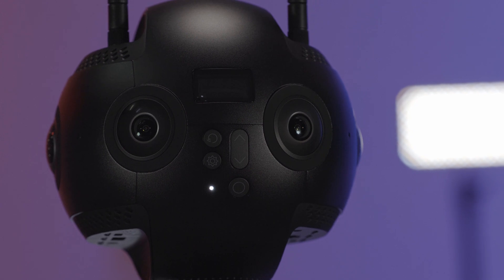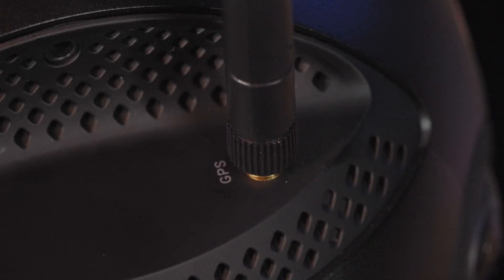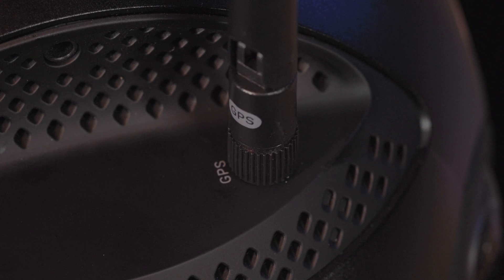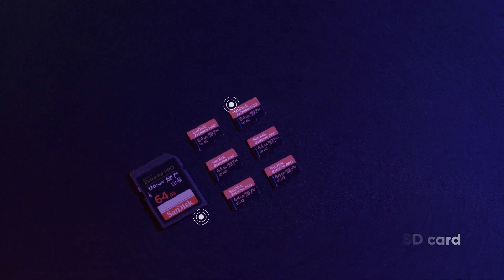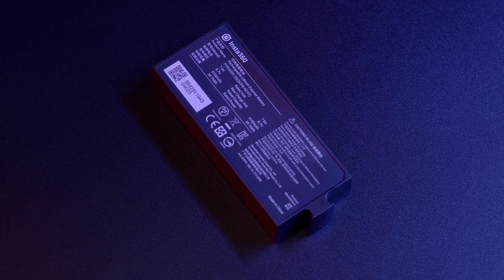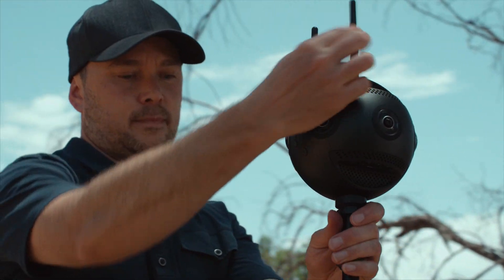Before we jump into shooting, let's go through the setup of Insta360 Pro 2. Screw the AP, Wi-Fi and GPS antennas onto the camera to enable GPS function and boost the transmission signal. You'll need to insert six V30 UHS-1 TF cards and one V30 UHS-1 SD card. You can use different power supply options, including the power adapter, battery or external power supply system. Now you can enjoy your very first shoot on Insta360 Pro 2.